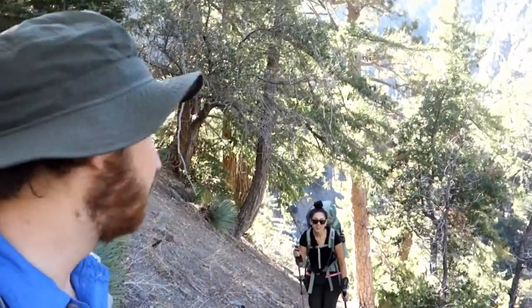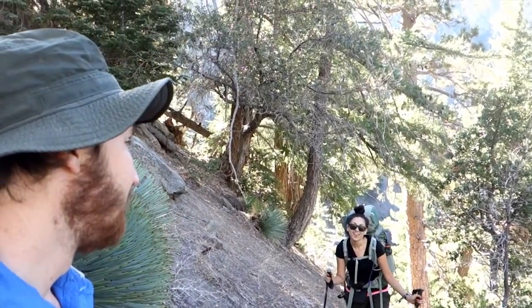Good morning! Hello. We're starting our ascent back out of Upper Fish Fork, and it sucks.